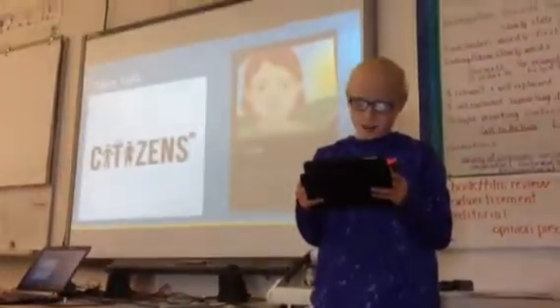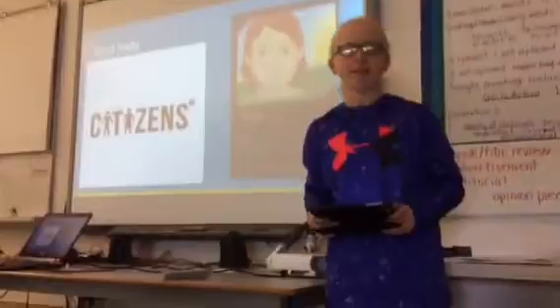Meet Nata. This is Nata. Her problem is how can we create energy that doesn't harm the planet.